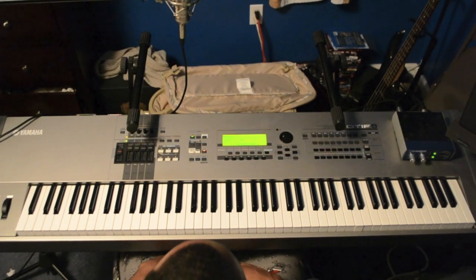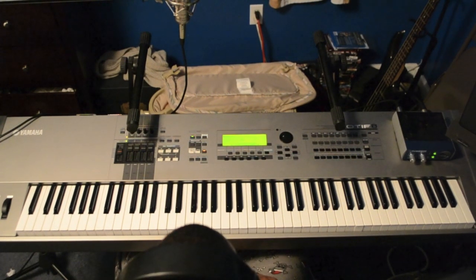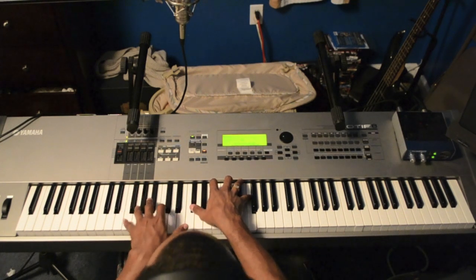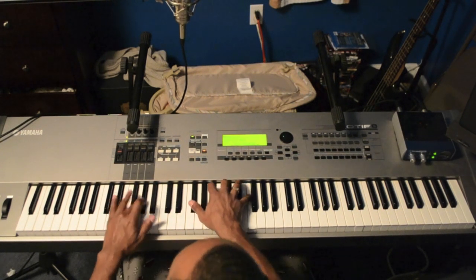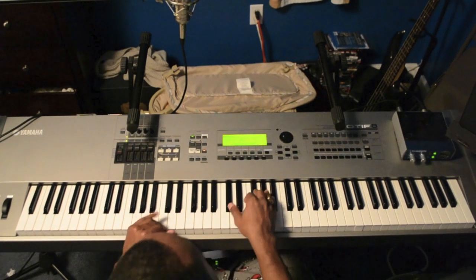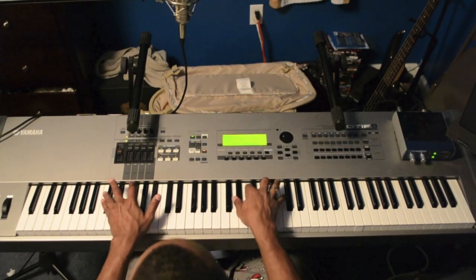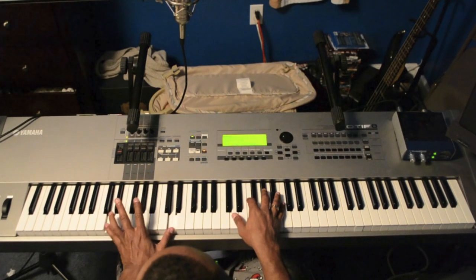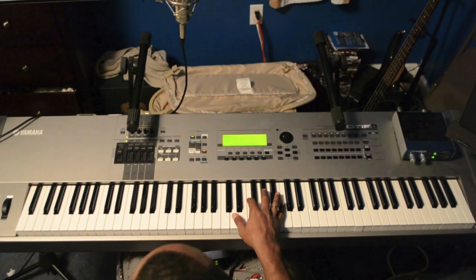That's basically the whole song. If you have any questions or comments, just leave one down below. And I'll play it one more time for you. You can also do this: what I do with the left hand is move from the E flat C down to D, then C sharp.